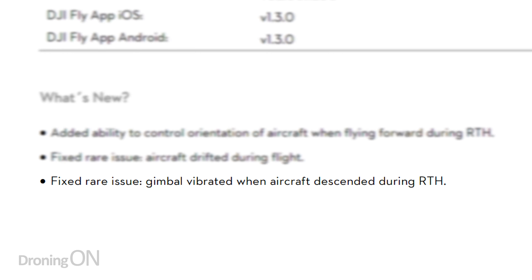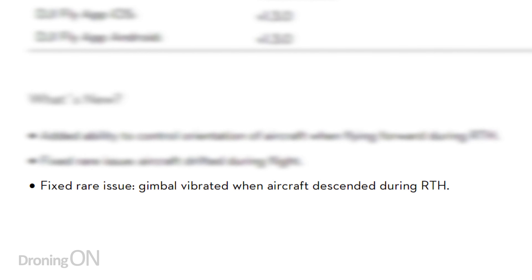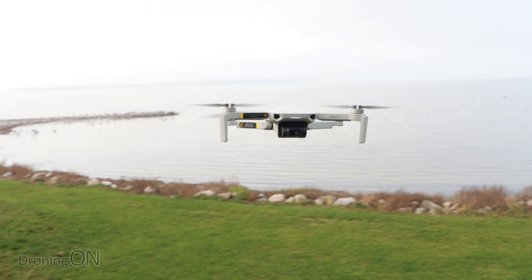The next update is a fix for a rare issue where the aircraft drifted during flight. This has been a problem with DJI drones for a long, long time, whereby when you're flying in a certain direction, the drone drifts to the left or the right a little bit, even if you're not giving that kind of control input. It's very hard to test this one to understand what has actually changed, but hopefully the drone will now behave in the more expected way.